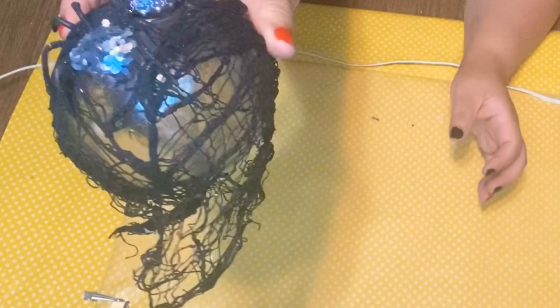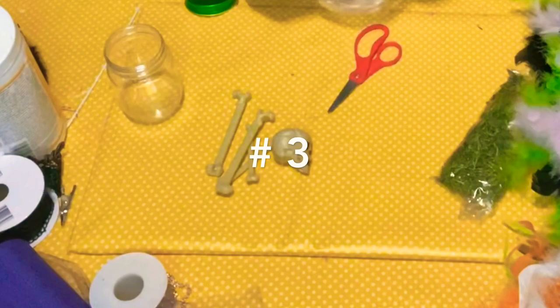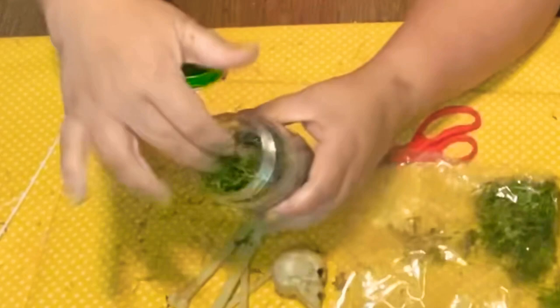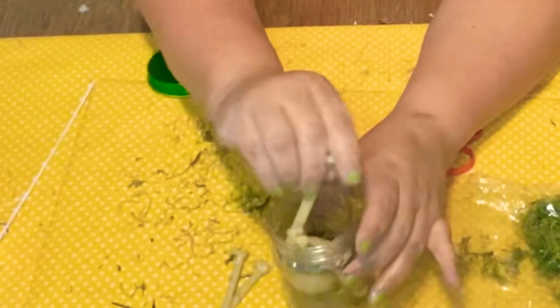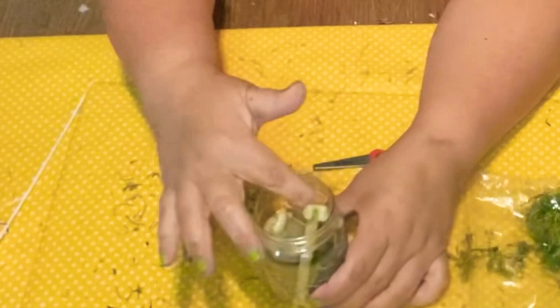So this one here — number three — I'm just gonna add some Spanish moss and mix it up with some deer moss inside the jar, and I'm gonna put these little skulls and bones inside. All this came from the Dollar Tree. I thought it gave it that spooky, creepy look.